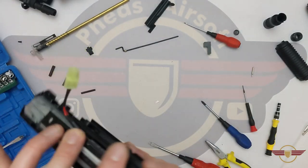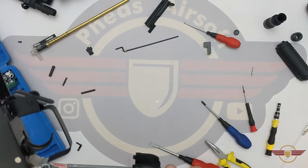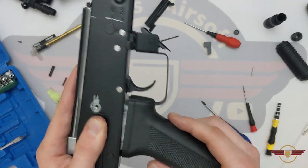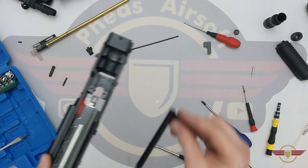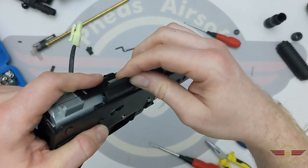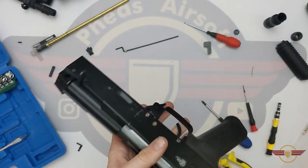The next thing I'm going to do is put the pistol grip back on — and that just slides up and sits in position. And while I'm at it here, I'm going to put the charging handle in, which sits in at the back there and just slides forward. That's just to make it easier on us in a minute.